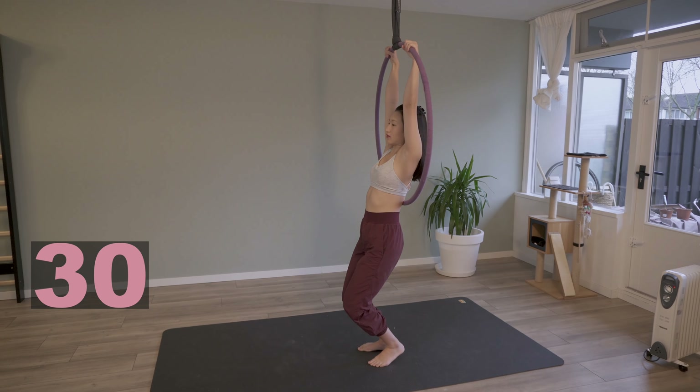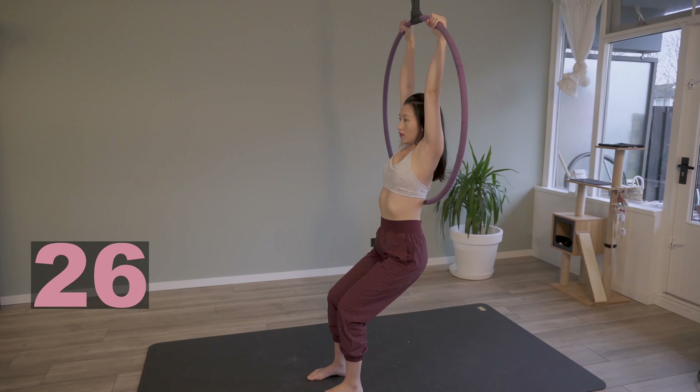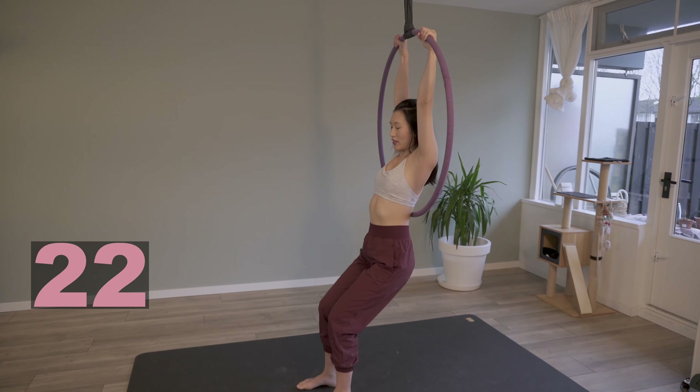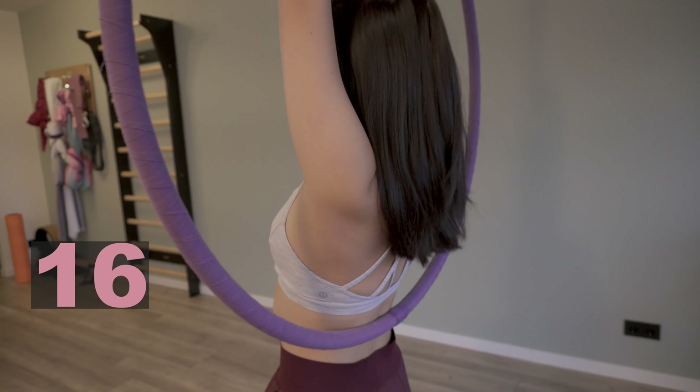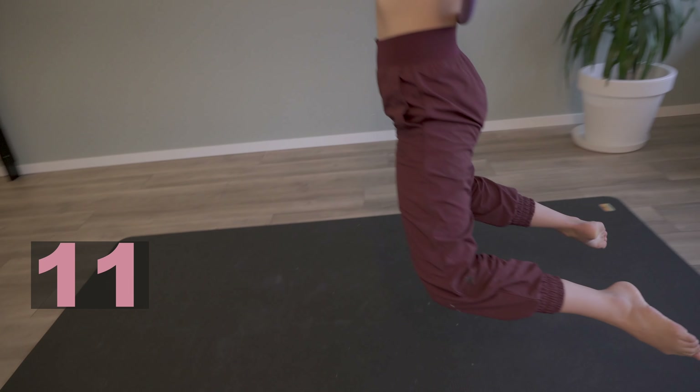Next, we're gonna continue our conditioning but using the hoop. Just small movement — moving your shoulders up and down for our first conditioning exercise in the hoop. And if you find this easy, you can lift your feet off the ground and repeat the same exercise too.